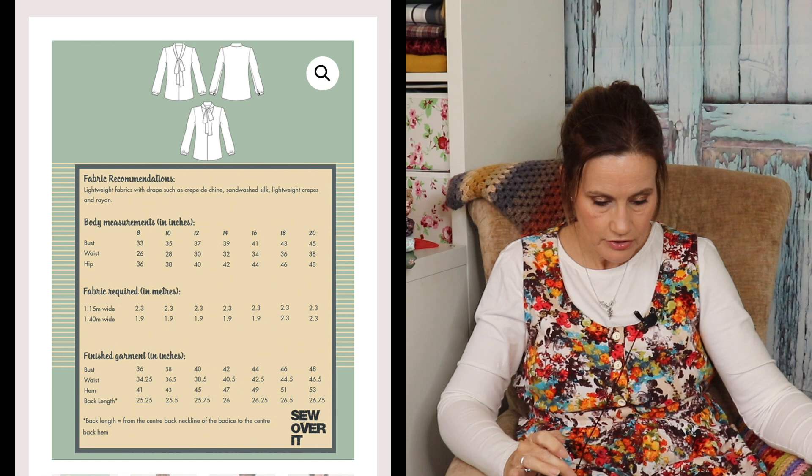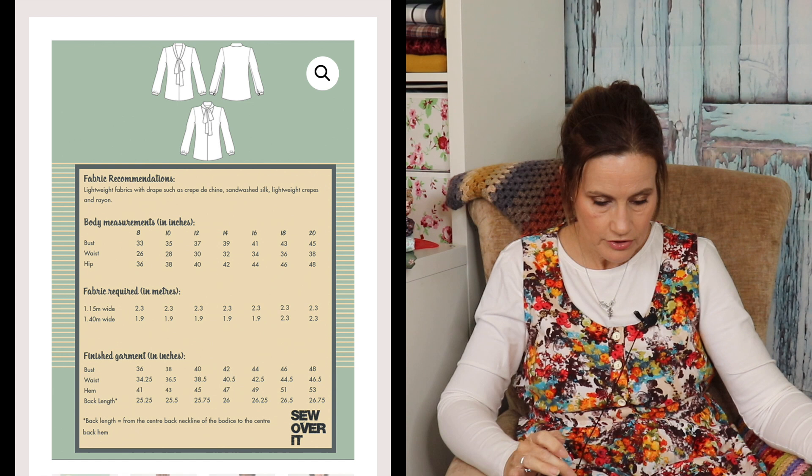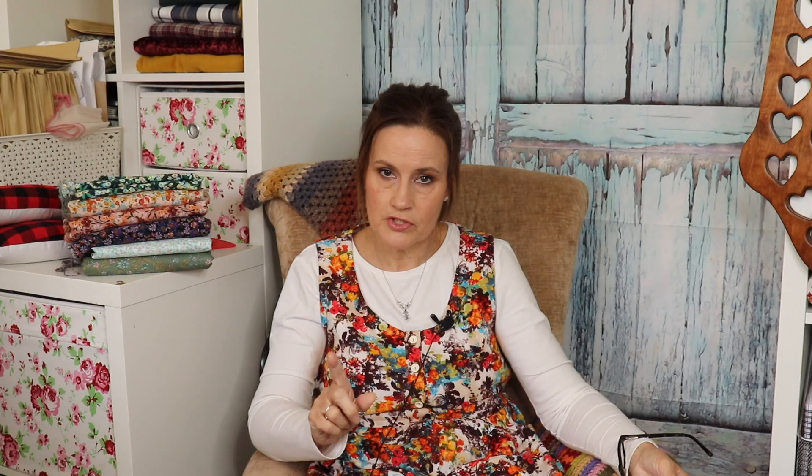Moving on to number two — everybody probably knows this one. This is the Pussybow Blouse by Sew Over It. It's available in PDF or paper format and comes in size 8 to 20, which is equivalent to a 33 inch bust up to a 45 inch bust. It's like a V-neck style, but there are two options — you've got the lower V-neck option and then the higher tie detail option. I quite like this one because it's got cuffs on the sleeves. That's the ever-famous Sew Over It Pussybow Blouse — it really is a popular pattern, but this one's not a freebie.